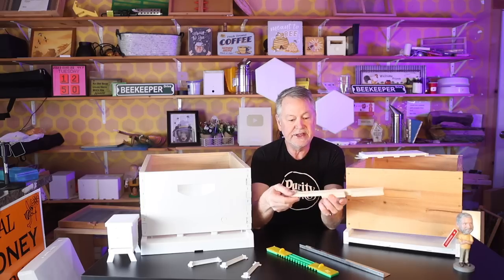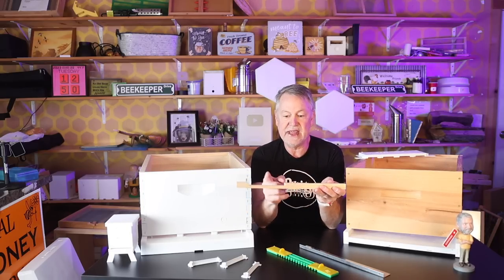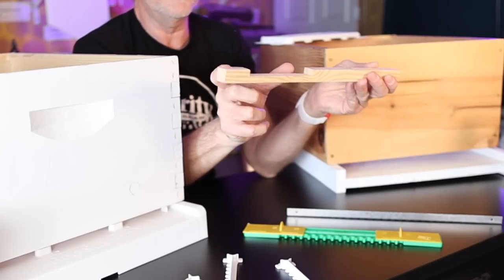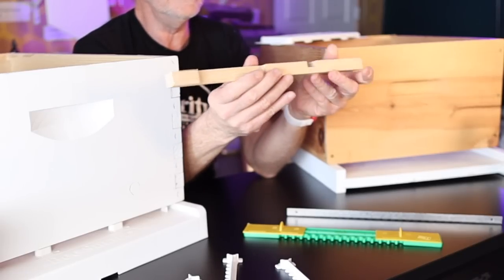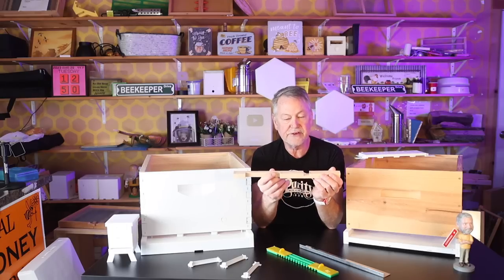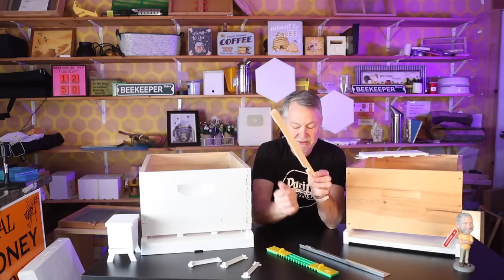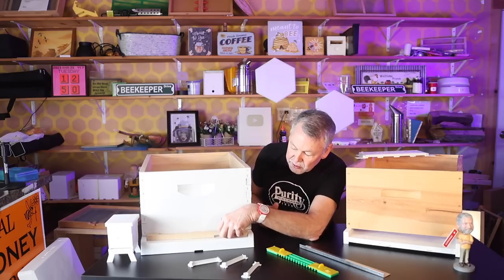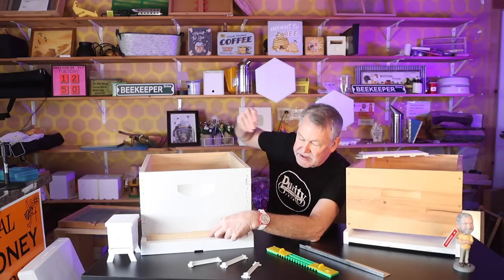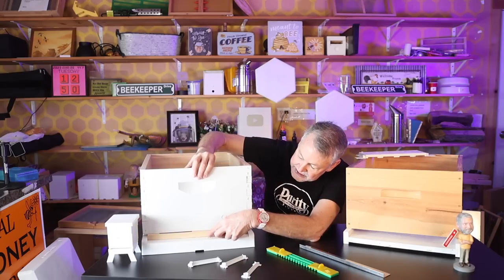This is your typical entrance reducer and it usually has two openings — anywhere from a three to five inch opening on one side and usually about a three quarter of an inch opening on the other. These are the traditional entrance reducers. In the case where you just install a package, most of us suggest putting it on the small opening. Sometimes you have to lift up the deep box a little bit and put it there.